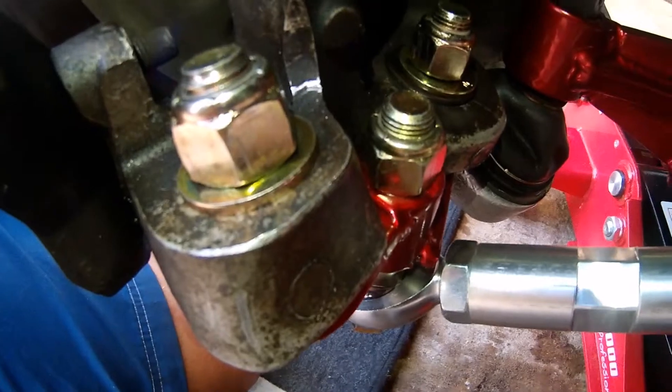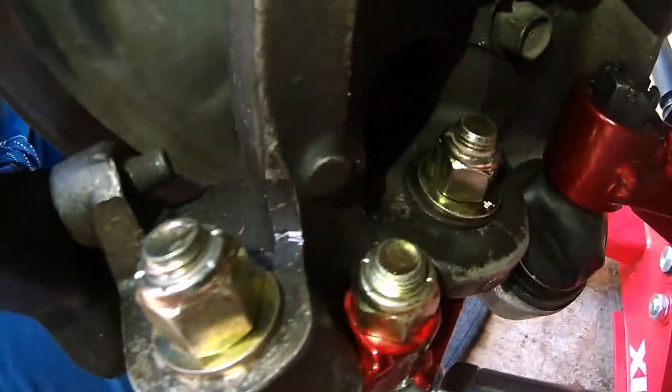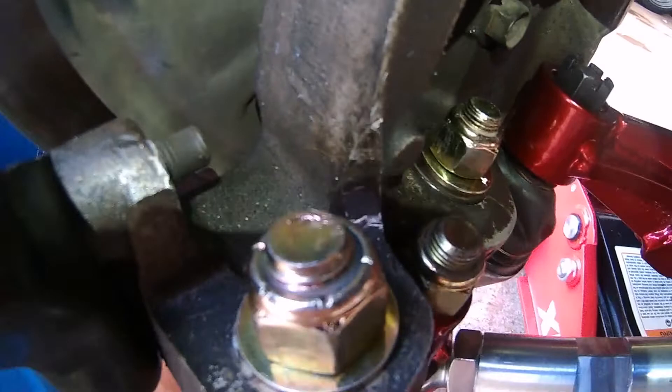It's definitely trustworthy how the stock knuckle wraps around the middle bolt there.